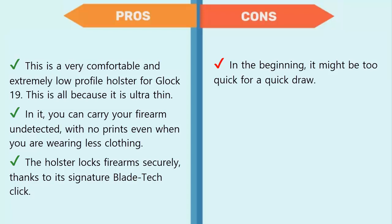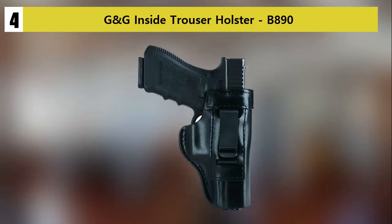Pros: this is a very comfortable and extremely low-profile holster for the Glock 19, due to being ultra thin. You can carry your firearm undetected with no printing even when wearing less clothing. The holster locks firearms securely thanks to its signature blade-tech click. Cons: in the beginning it might be too stiff for a quick draw.